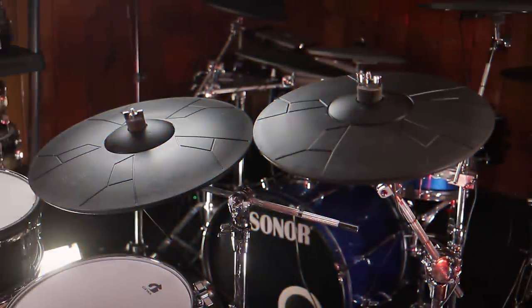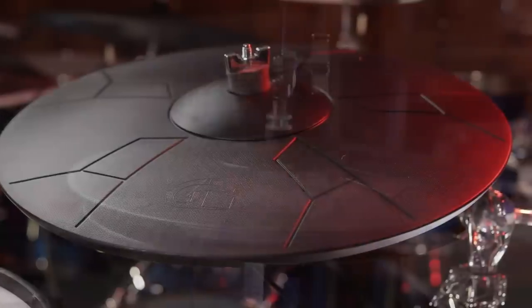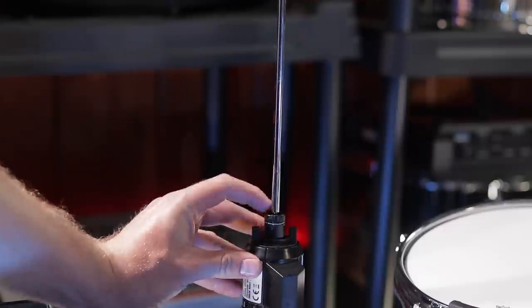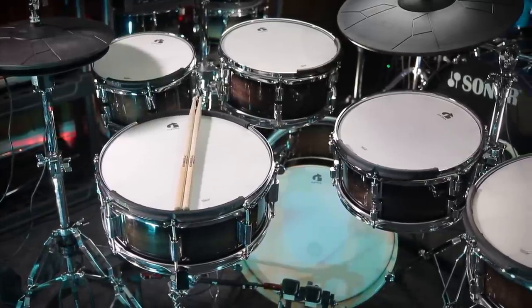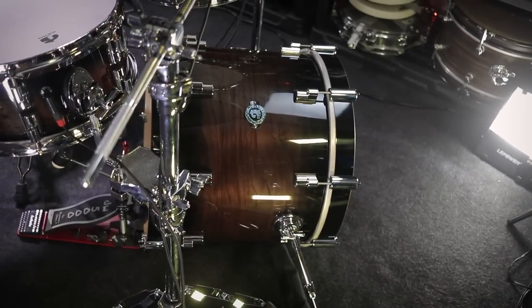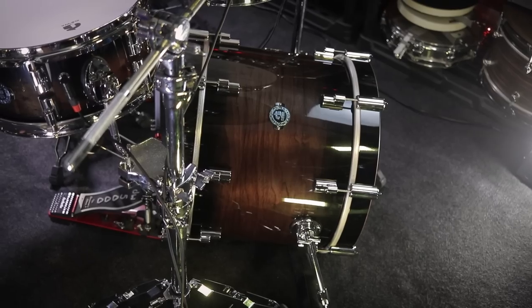The cymbals come in 14 and 14 for the crashes. The ride cymbal is 18 inches across, and the hi-hat is the same as the crash, but it also has a bottom piece of plastic to make it a two-piece 14-inch pair of hi-hats. For the toms, the sizes are 10 by 5, 12 by 5, 12 by 5, 14 by 5, and then the snare is 14 inches across as well. The kick drum is 18 inches across and is suspended on its back legs and also a riser that your pedal connects to.